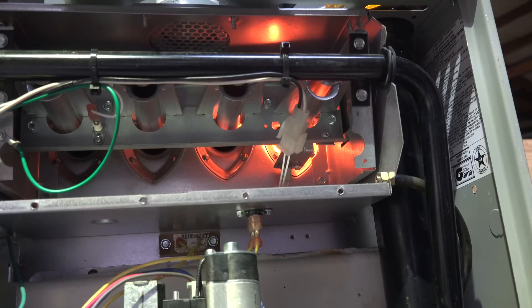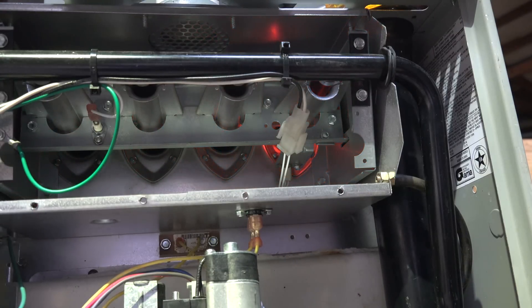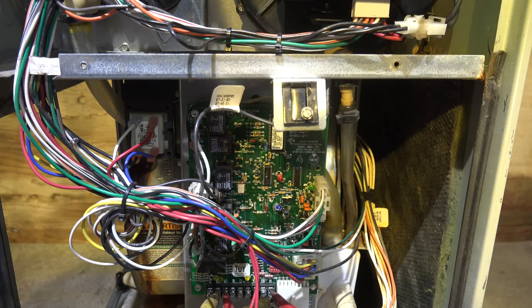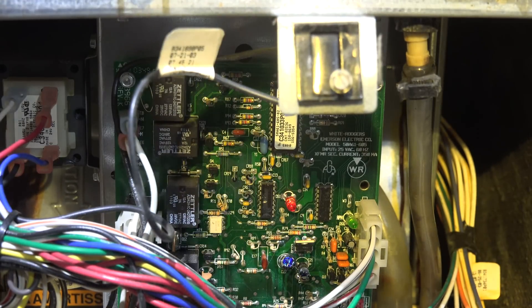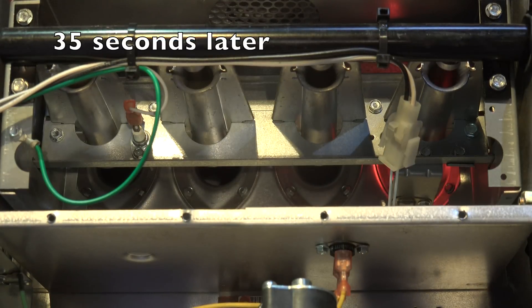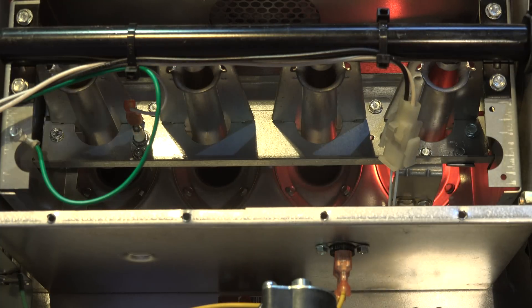It's attempted to light again - obviously nothing's happened, hot surface igniter's going off. Looking at the board, we've got a fast flash, and that means it's a call for heat, but the board has not really been informed yet. This thing's not going to light and it's not going to do that until after it goes through that third trial for ignition. Now we're going into our third trial - hot surface on again, and of course it's not going to fire.